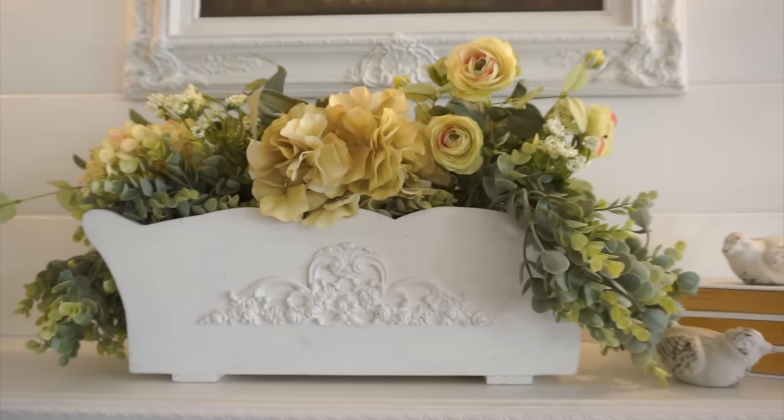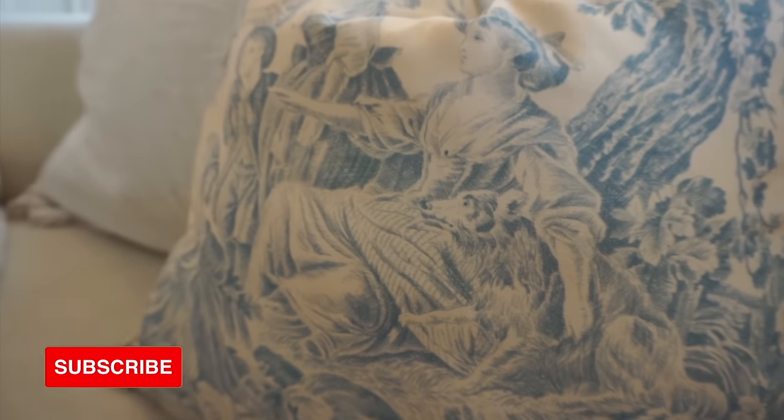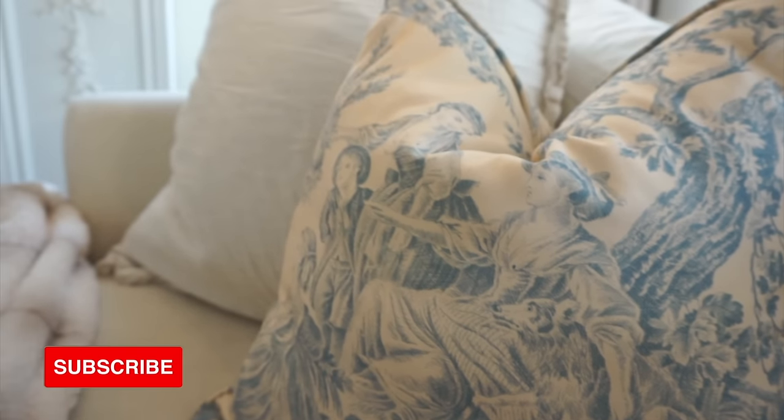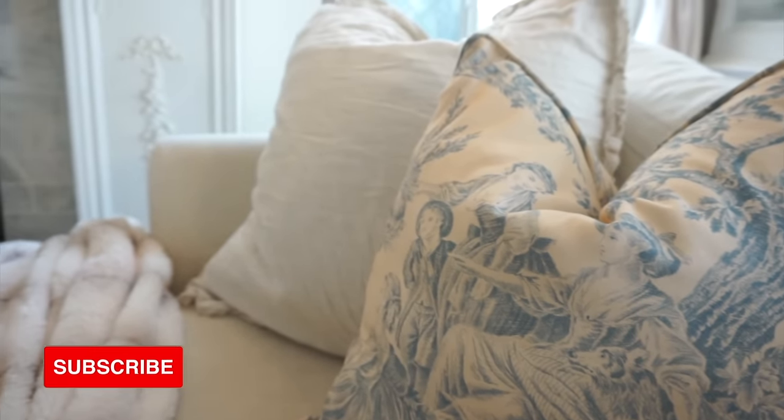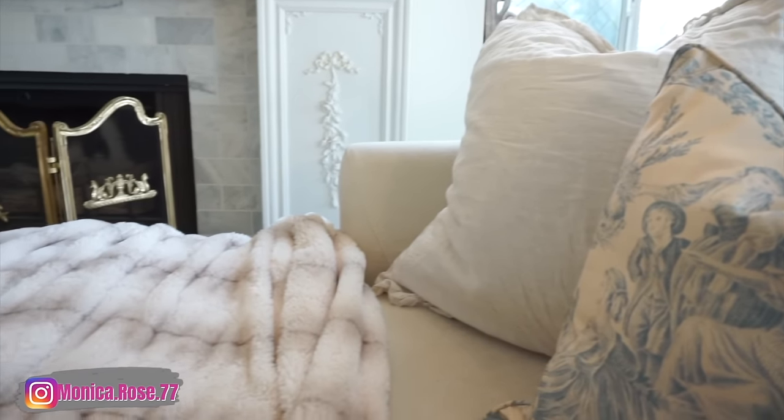If you are new to my channel I want to say thank you so much for clicking on today's video. I hope you do consider subscribing to my channel and check out my Instagram as well. I post a lot of stuff over there so go check me out. Let's just go ahead and get right into today's video.